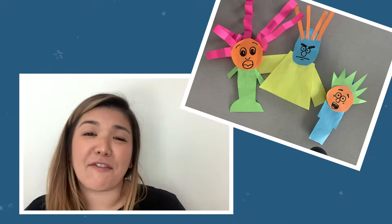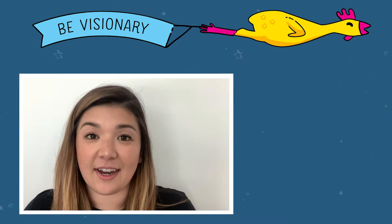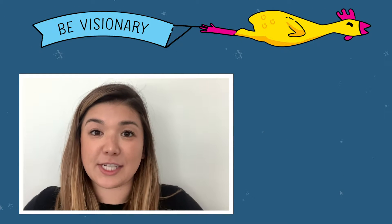Hi, I'm Katie from Galileo and I work to create programs to help kids grow as innovators. I'm here with today's project challenge. Your goal is to create a set of three goofy friends that fly through the air in different ways. To do this, you'll need to be visionary and imagine three really different designs for each friend.